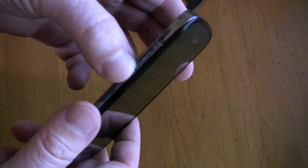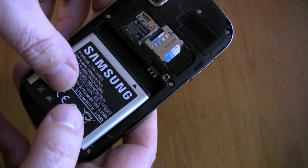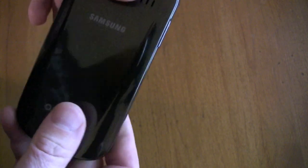The next step is that we're going to have to hold a bunch of buttons here, and what that does is essentially reformat your phone. So you're going to lose all the data on your phone, so make sure everything's backed up that you currently have on your phone, and we're going to have to basically restore it to factory.